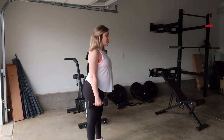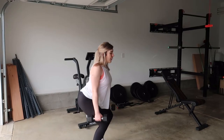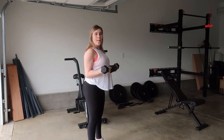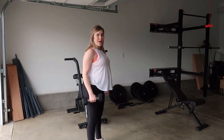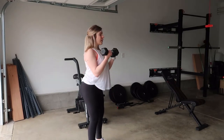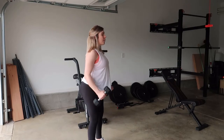Hinge the hips back, bend the knee, and come down into the squat. Then come up from your squat and curl your dumbbells up for the bicep curl, and slowly lower back down. So: squat up, curl, squat up, curl.